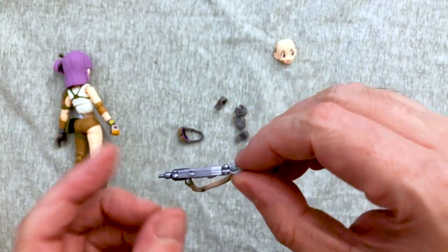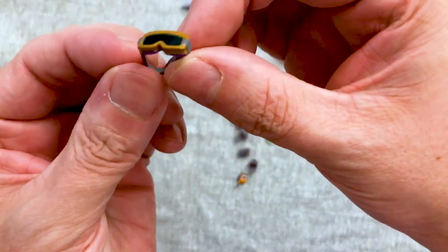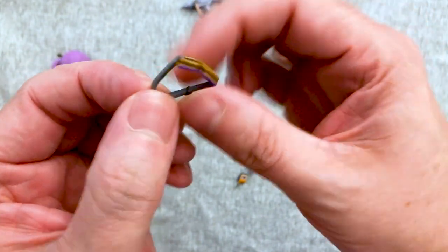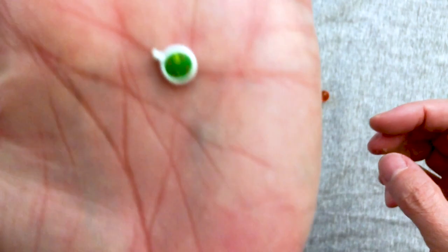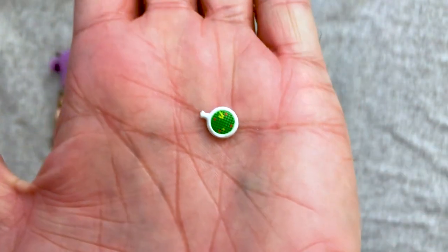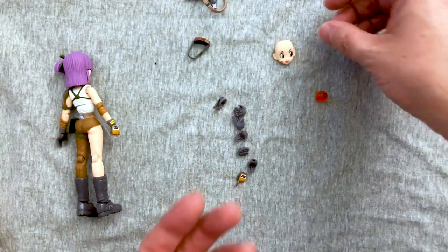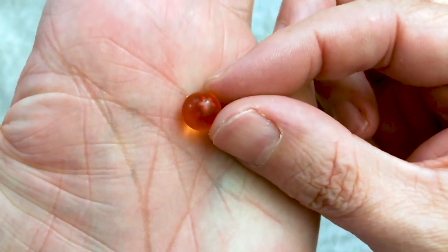We got her nice machine gun — I'm glad they already put the strap on it, I don't want to deal with that. And we got the nice little goggles. I guess I don't know if you could actually put these on her — I mean around her neck obviously, but I don't think they're made to go around her head. You get the dragon radar, which I heard somebody say is different from the other one. I don't know where my other one is right now, I know it's in a box in the back room. We get the five-star ball.